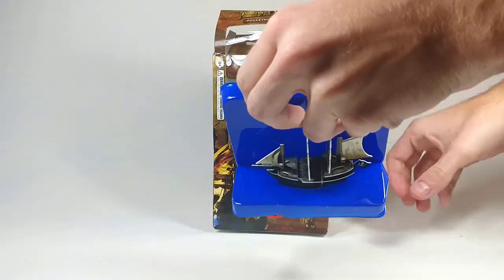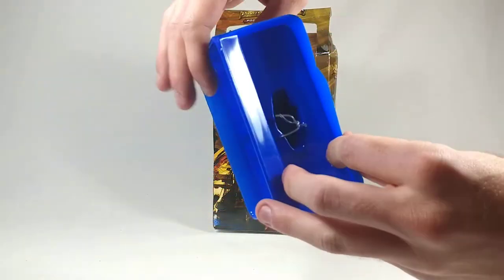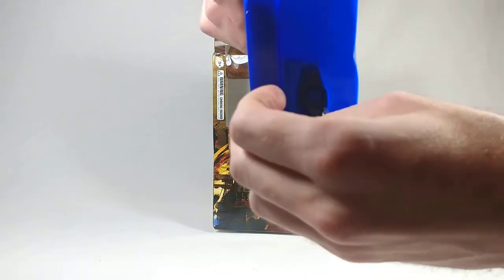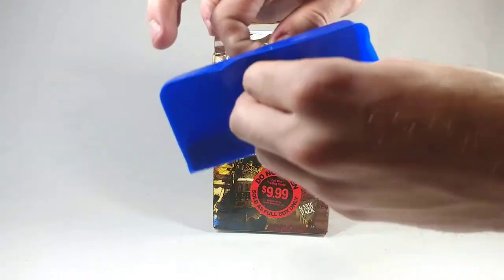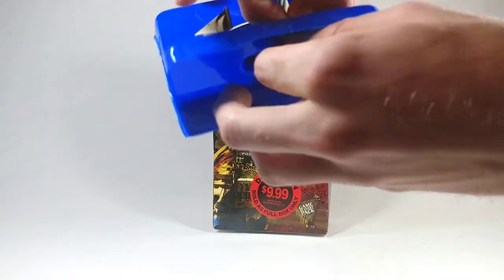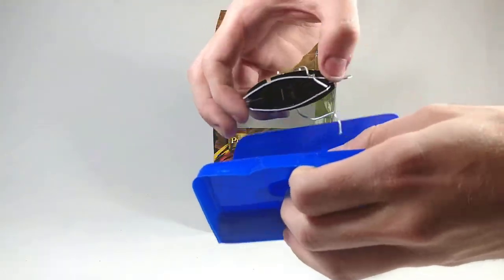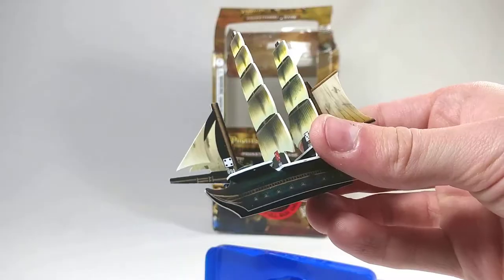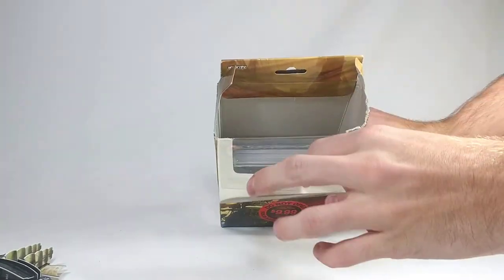This display piece just pulls out like that. It's attached to the top with a twist tie, so we can just unhook that — don't want to damage the ship. There we go. Number 94, the Sea Nymph.